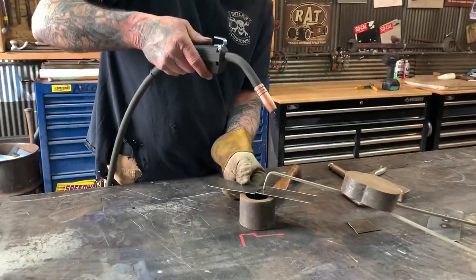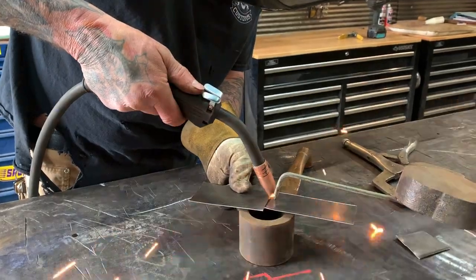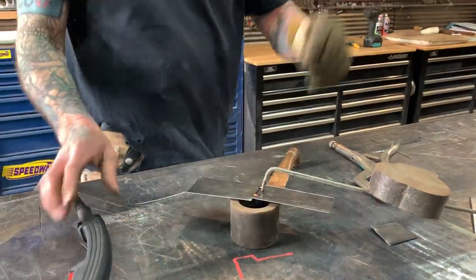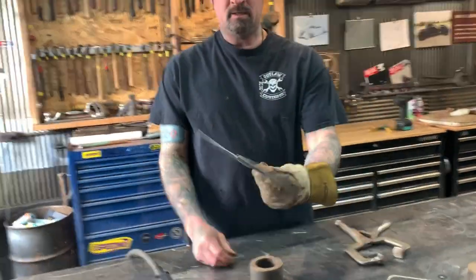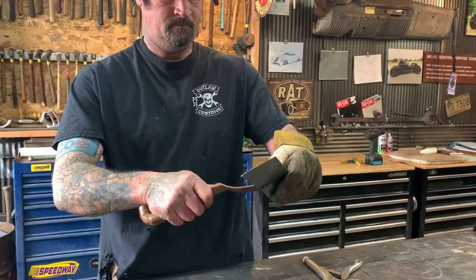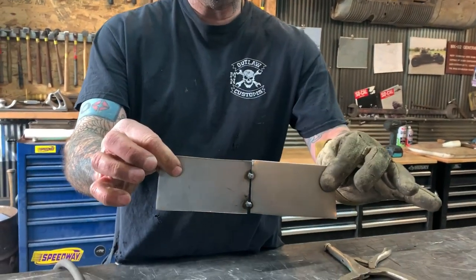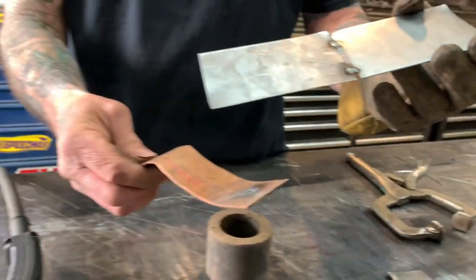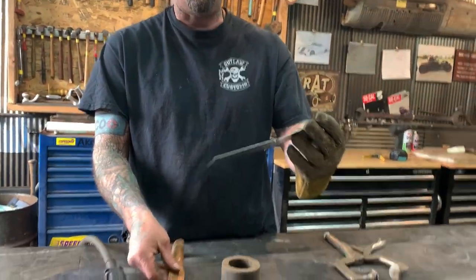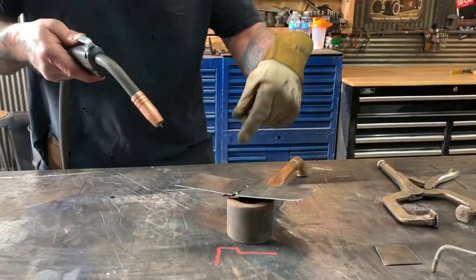You can weld that butt weld with the copper pipe behind it. You can see the copper sticks a little, but at the same time it doesn't stick — all you have to do is pull it off. It welds to the copper pipe surface but doesn't stay on, so you just pop the copper pipe right off the back. I'll go ahead and fill this gap while leaving the copper behind it.